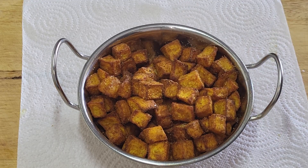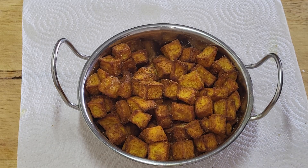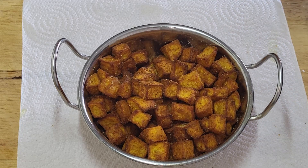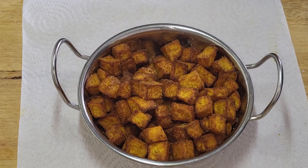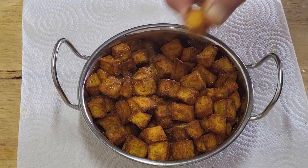They're nice and crispy right now. The curry powder's coming through, the turmeric's coming through, and when you bite into a cumin seed you get that nice cumin flavour - they're banging! And how easy are they? They actually took 25 minutes in the air fryer. You could parboil them which would probably cut it down to 15 minutes, but then you've got the parboiling time - so as the saying goes, it's as broad as it is long. Just whack them in the air fryer.